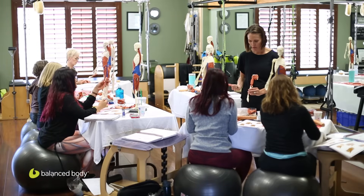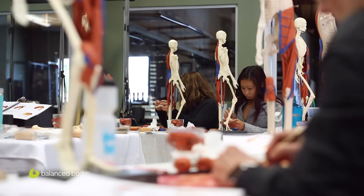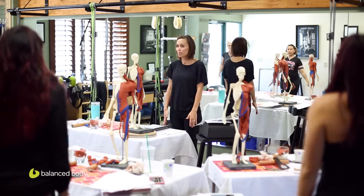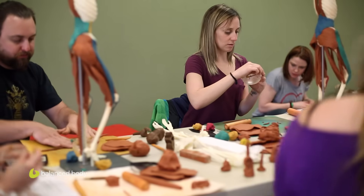In Anatomy in Three Dimensions, we break down information about different parts of the body, including bones, tendons, ligaments, and fascia, building a foundation. Then we dive into the clay and start building different muscle groups, putting them on the skeleton. We back it up with our muscle dance, where we get to stand and apply it in movement. We try to hit all different learning styles — seeing, saying, and feeling — in hopes of maximum absorption of the information.